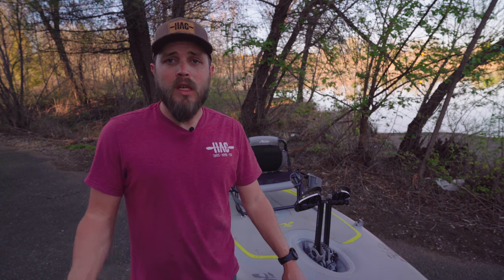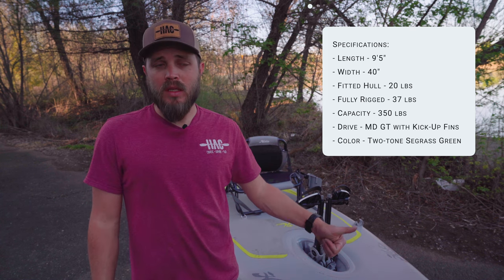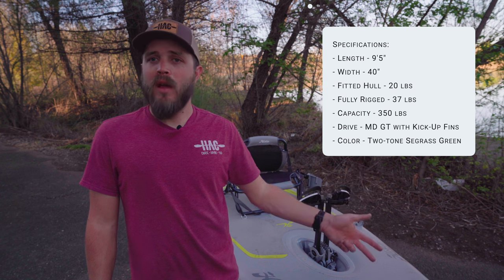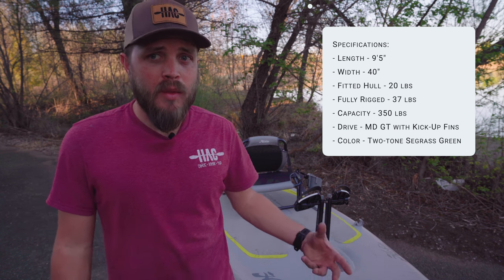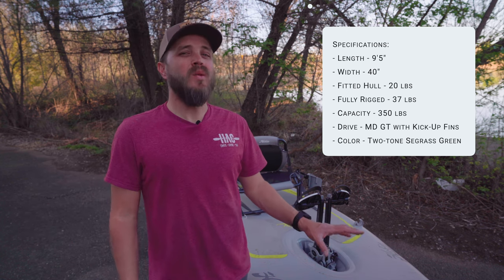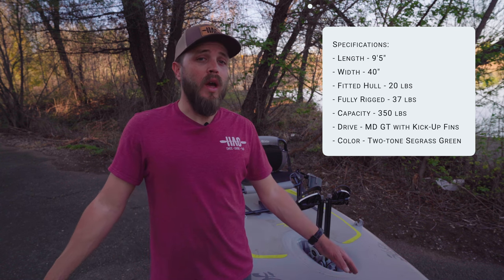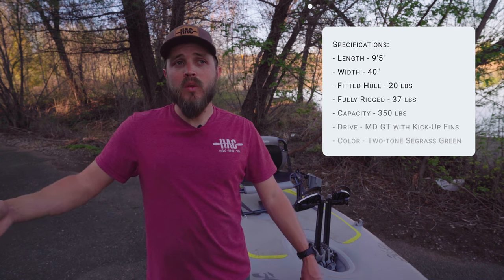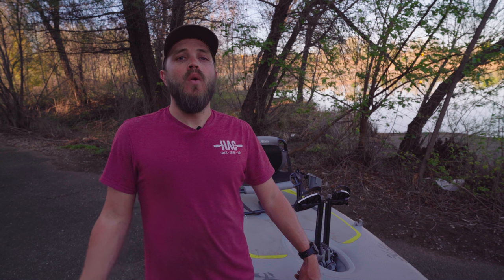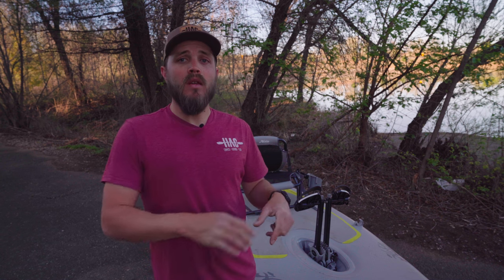Now that we've gone over the boat, let's talk specs. The boat is nine foot five inches long and 40 inches wide. Bare hull — seat off, drive out, paddle off, rudder system off — it only weighs 20 pounds. Fully rigged you're up to about 37 pounds, which is still fairly manageable for one person. The 40-inch width makes it really, really stable. It isn't the fastest kayak in the world, but if you're just looking for something to throw in your RV or something easy to take around yourself, this is a great option. Now let's get this thing out on the water.